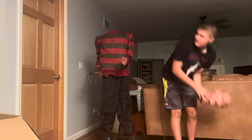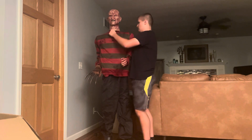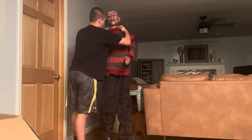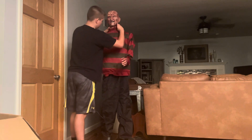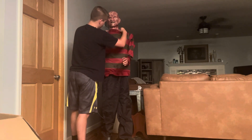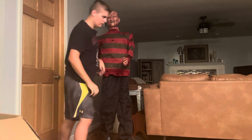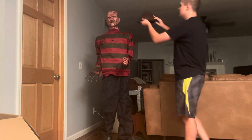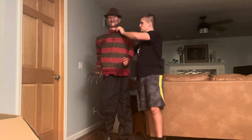Next we have Freddy's head — put it in this hole right here. There we go. Last one to complete — we got this hat. Now we've completed the Freddy Fazbear animatronic.